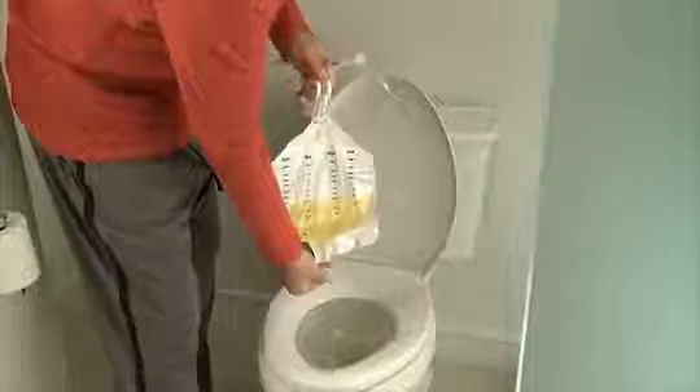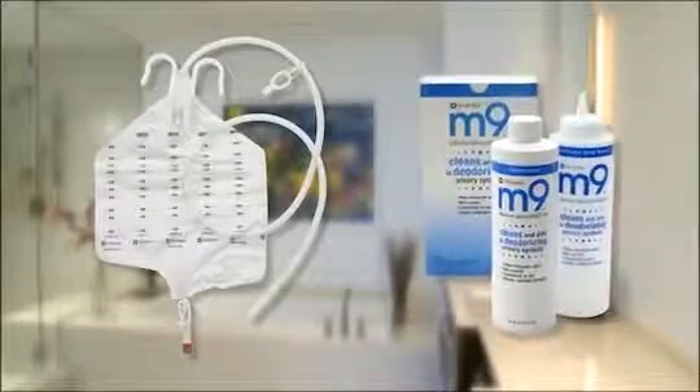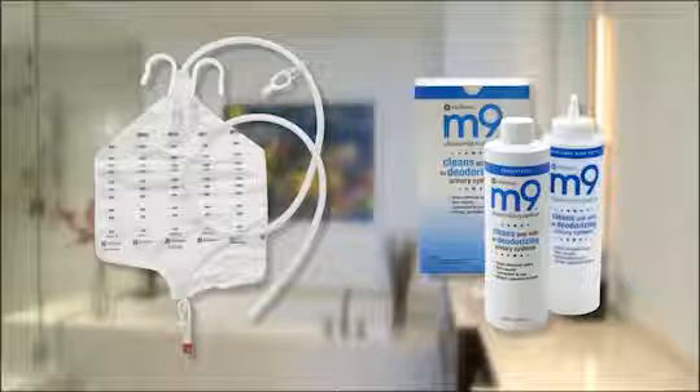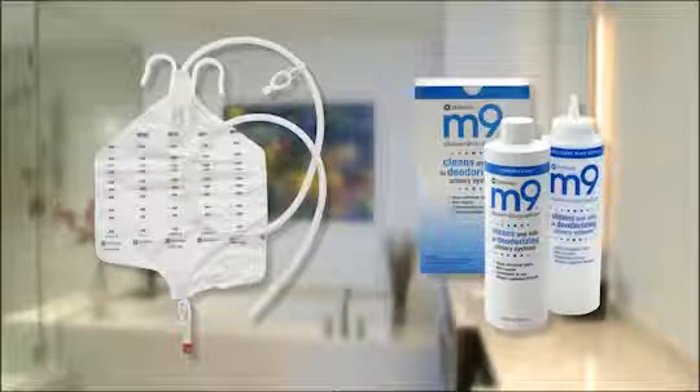A nighttime drainage bag can be reused. After each use, simply disconnect the bag and empty the urine into a toilet. An easy way to clean your nighttime drainage bag is to use m9 cleaner decrystallizer, which comes with a convenient wash bottle. This is more convenient than products like bleach or vinegar.